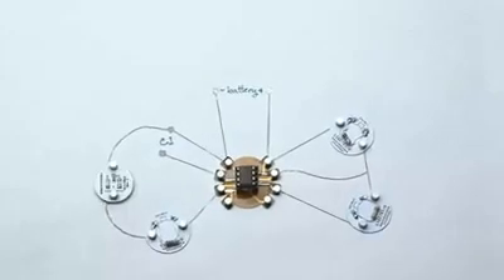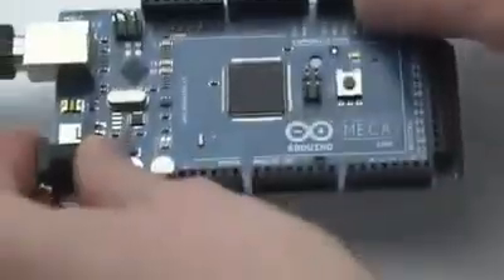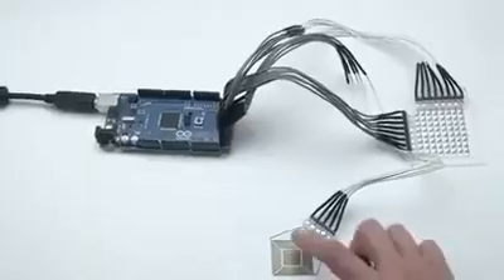Schematic sketches can become instant working prototypes. Circuits Cripe also interfaces with the Arduino Makey Makey for DIY life hacks.